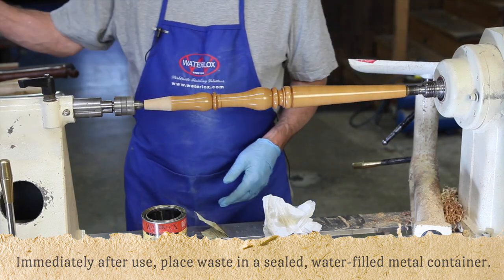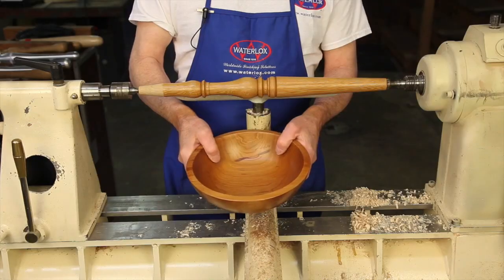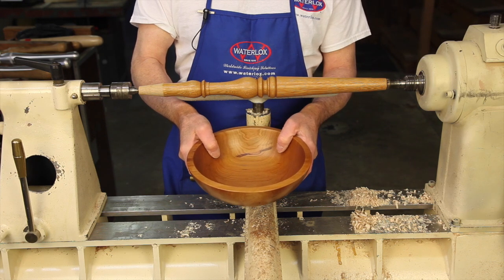A lustrous finish can usually be achieved in between three and five coats, sanding each coat in with progressively finer sandpaper. The perfect final touch for any woodturning is Waterlox original sealer finish.